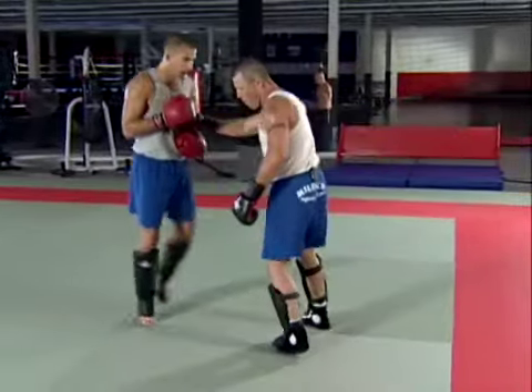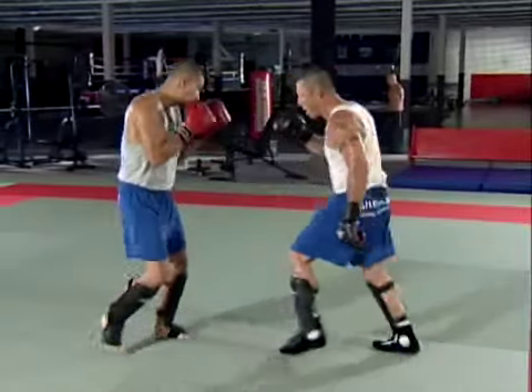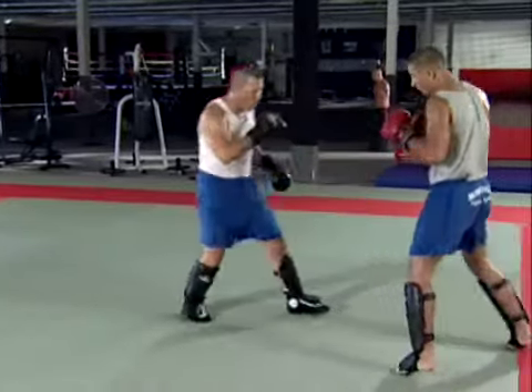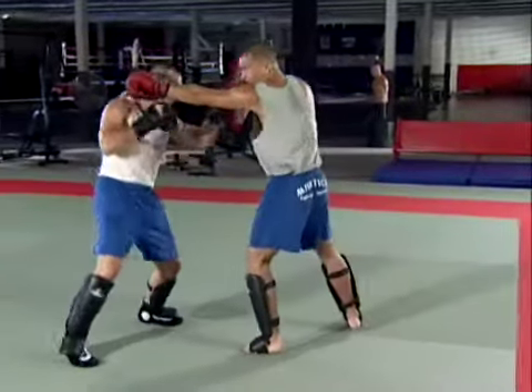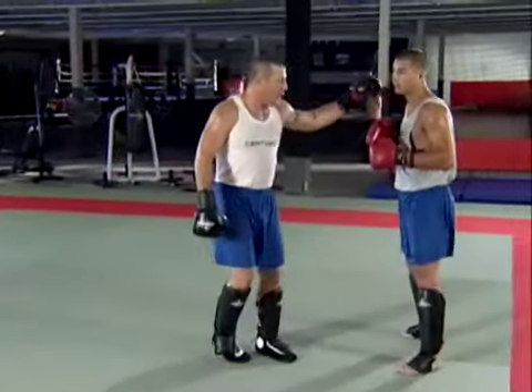Switch around. Okay, now we're going to lean outside.